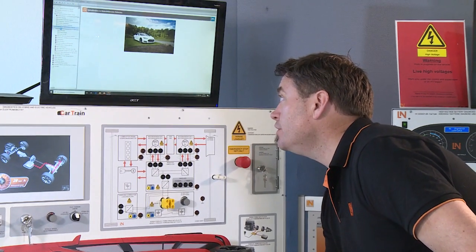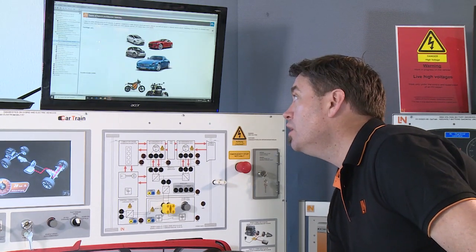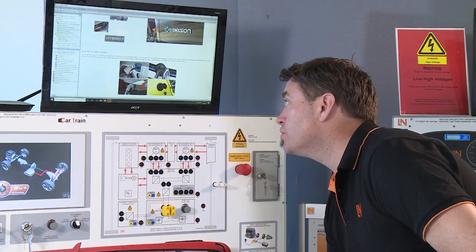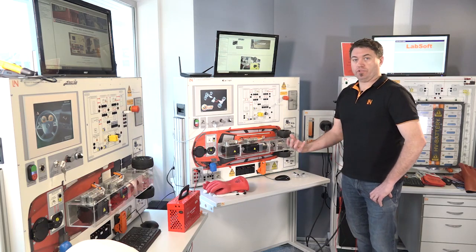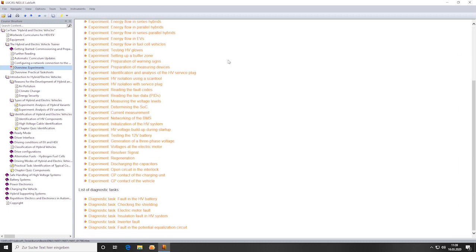Going from the different types of vehicles — why we have electric vehicles, the different types of electric vehicles, and how to identify electric vehicles — we go right through into how electric vehicles work. We also have an overview of the experiments available on the system. We can see there are over 40 experiments, including diagnostic tasks that we can do on this system.